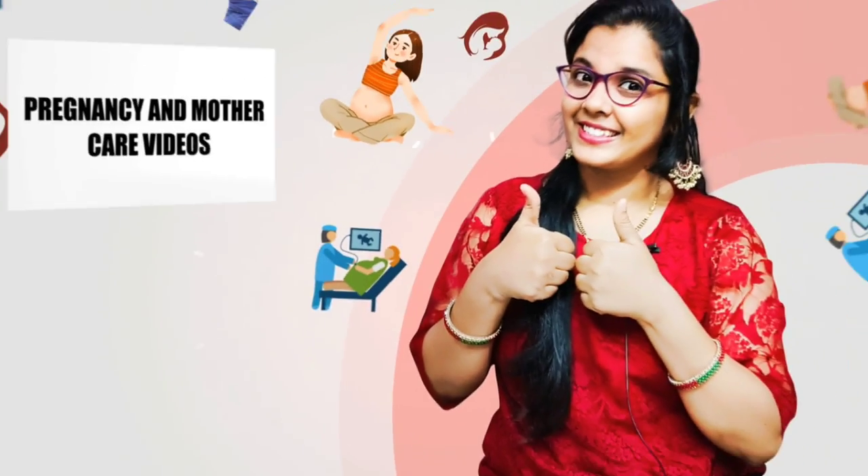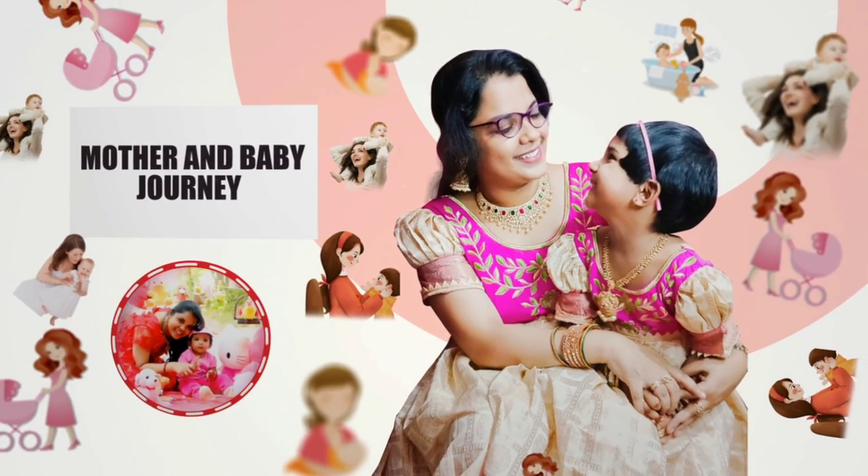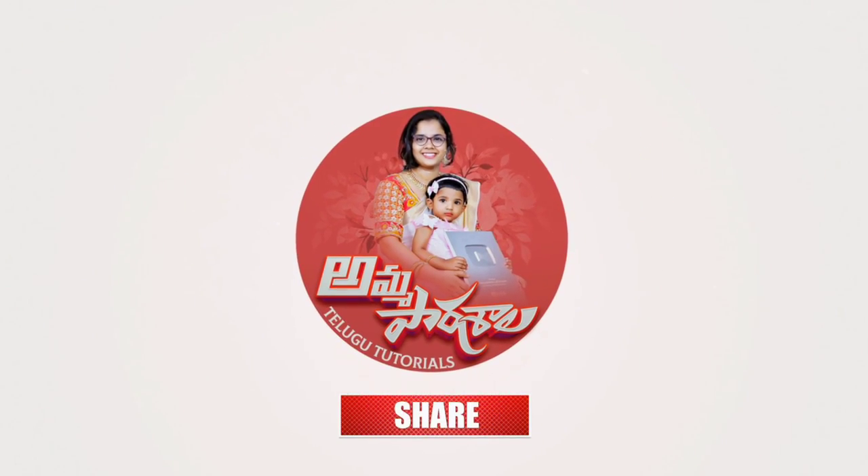For more videos, please like our mother care videos, baby care videos, and fashion and beauty tips. Click the subscribe button, click on the bell icon and select all options, and join our channel.